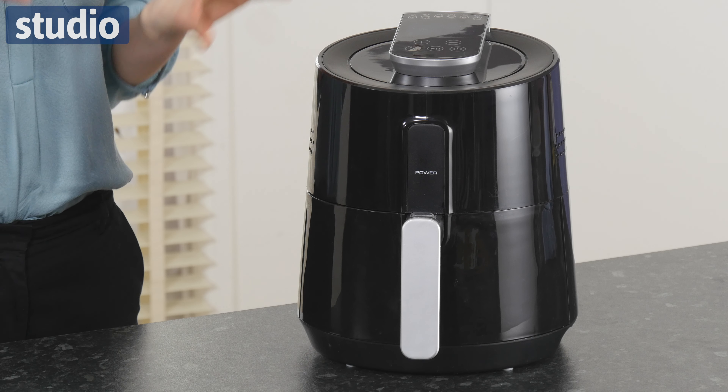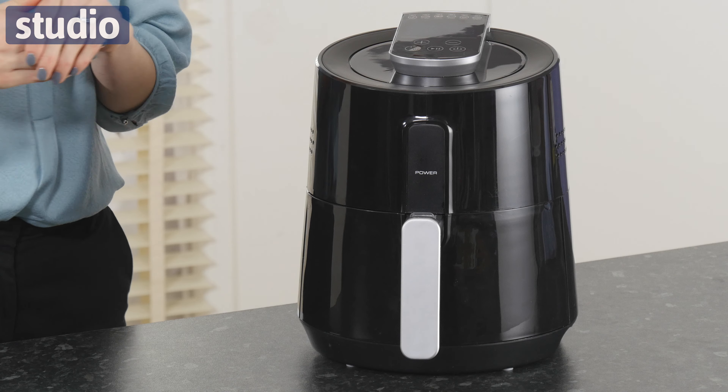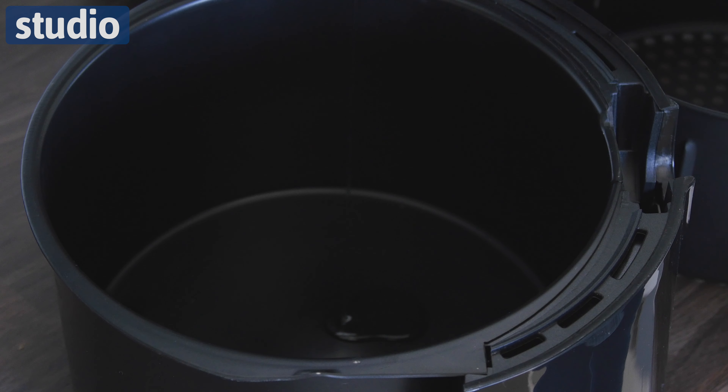Hi, I'm Helen. Welcome to Studio and this is the EGL 2.5 litre Digital Air Fryer. Now this is a much healthier way to fry your food. Whether you want to fry some chips or you want to do your fish, it's so much healthier. You don't need lots of oil, just a drop of oil and it's going to be better for you.